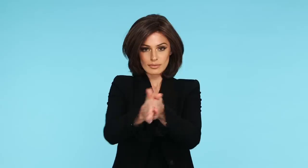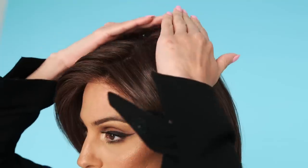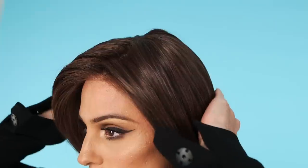By rubbing your hands together like you're starting a fire, creating warmth, then pressing atop your piece, you can not only flatten excess volume in the back and along the part, but you can also tame flyaways. This method has been used for years, but many people still don't know about it. The heat warms up the synthetic fiber and essentially bakes the fiber into your desired position.